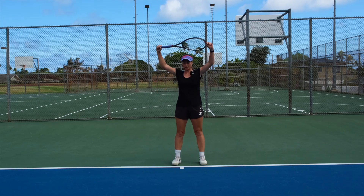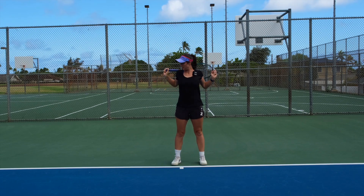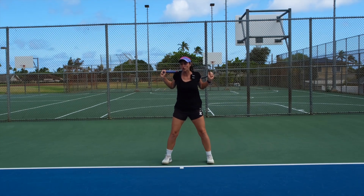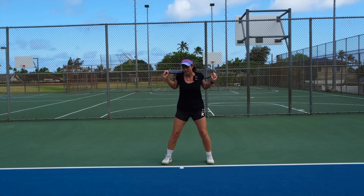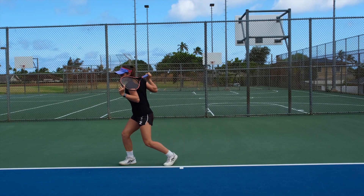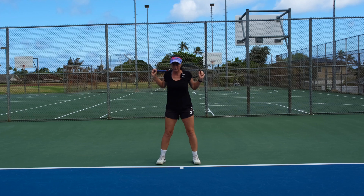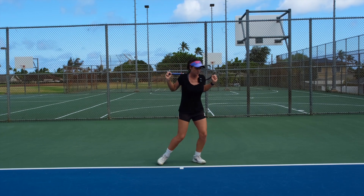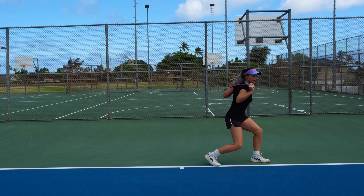So you take your racket, you put it behind your back, you can stick your elbows out a little bit, and then you imitate as if you're going to a forehand side. Then you turn your shoulders and go back. You can do the same thing on the backhand side — you move, you set up, and you turn.